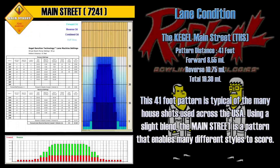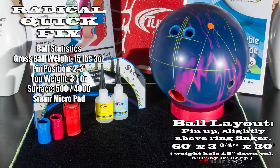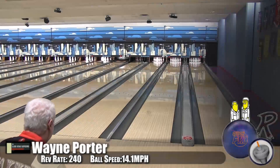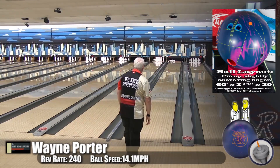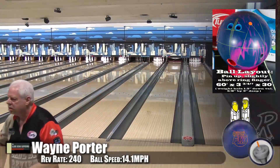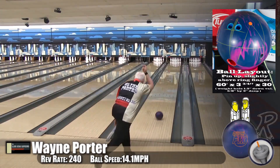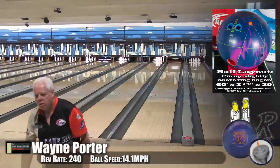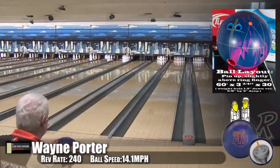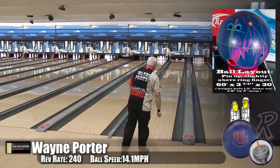But rather than listening to us talk about it, why don't we take it lane side and see how it stacks up. Here is Wayne Porter, our speed-dominant player, throwing this ball in a Kegel Main Street oil pattern. We drilled this one asymmetric to see what kind of performance we could get. When we threw the original, even when you drill asymmetric layouts, you get the continuation down lane of the symmetric — and it's the same thing when we drilled it symmetric.